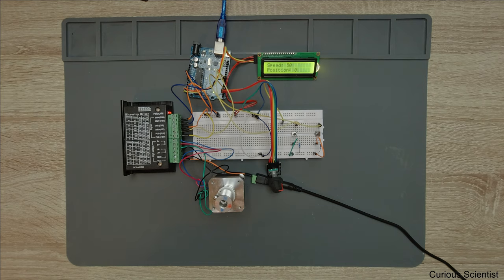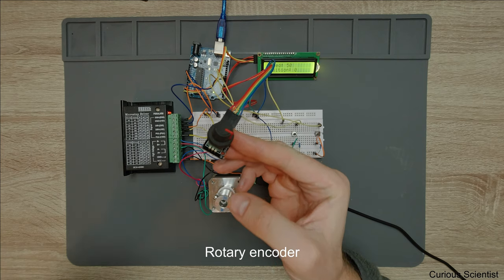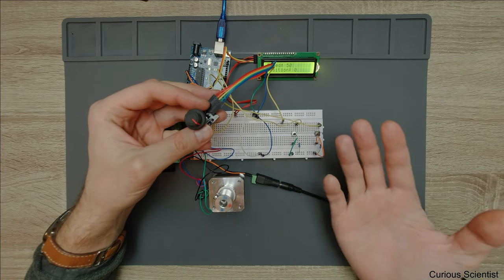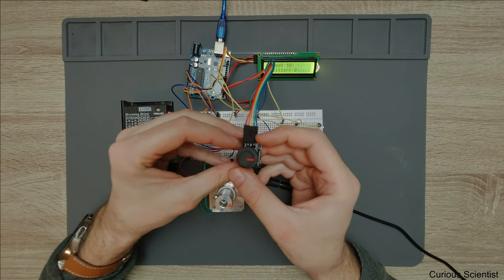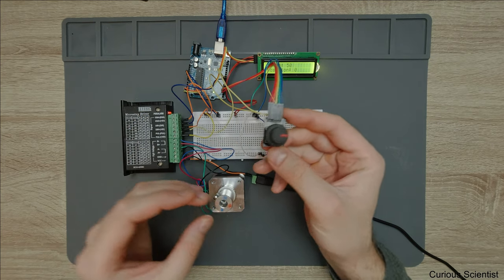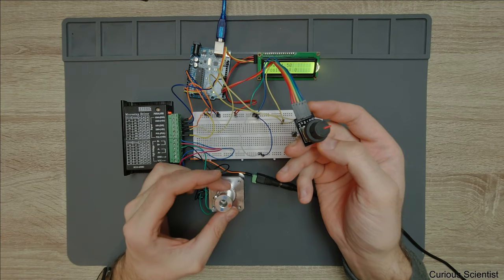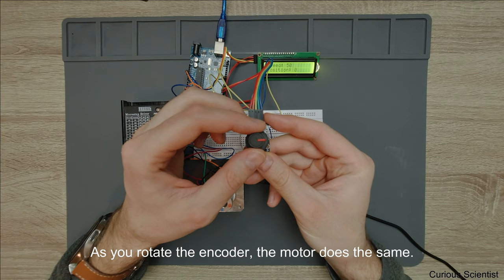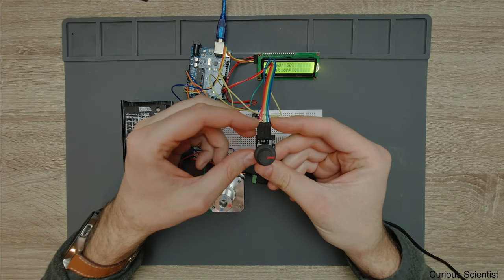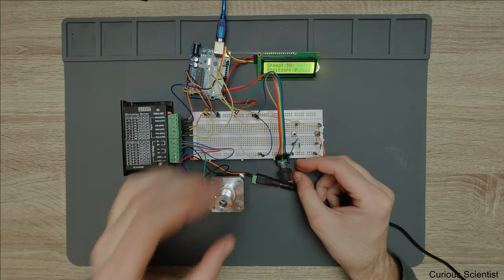Welcome everyone. In this video we are going to continue our work with stepper motors. In my previous video I was showing you how we can control the stepper motor directly by using a rotary encoder — basically using it to rotate the stepper motor either clockwise or counterclockwise, which gives you a precise control over the stepper motor or the position of the shaft.